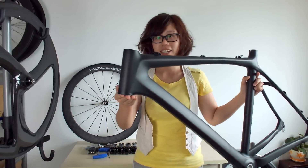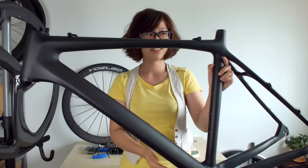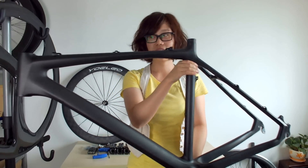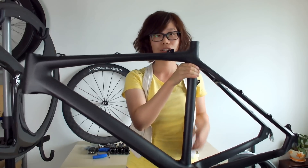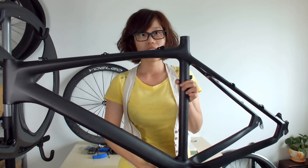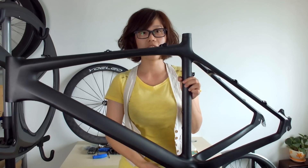Hello guys, in my hand is a 26er carbon mountain bike frame, and this one is in a size 21 inch. For the size you can also choose 15 inch, 17 inch, or 19 inch.